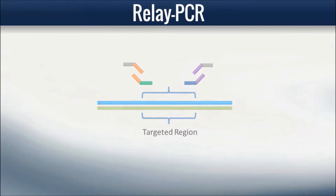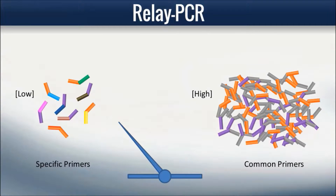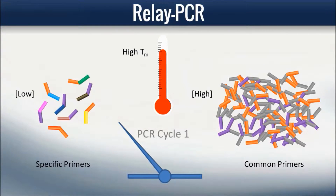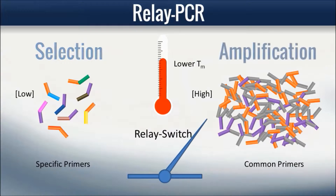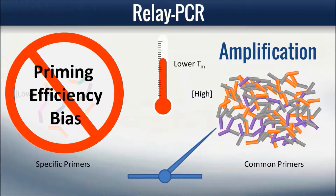The addition of these common primers at a high concentration represents a technological leap in multiplexing PCR, because it limits the role of specific primers to only the first two thermocycles for target selection, which enables an automatic switch to the common primers in the remaining thermocycles for library amplification. This relay switch to common primers eliminates a significant cause for amplicon-to-amplicon variations common to traditional multiplexing PCR, due to priming efficiency variations among specific primers, which are exponentially amplified when used as amplification primers.